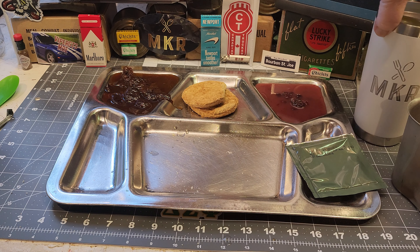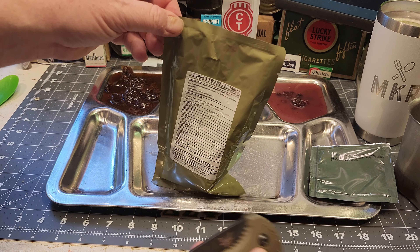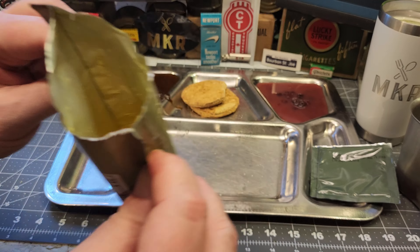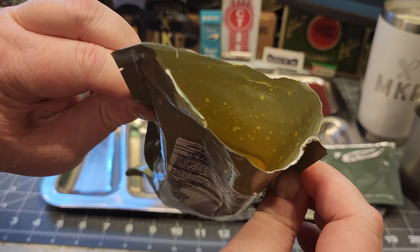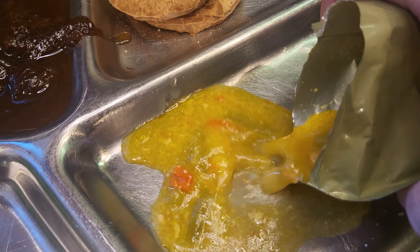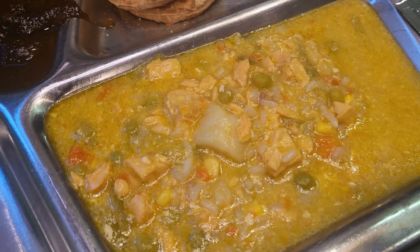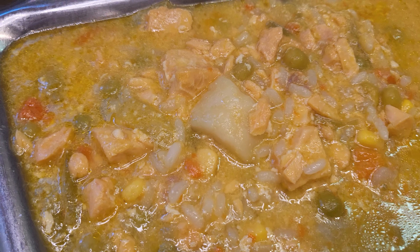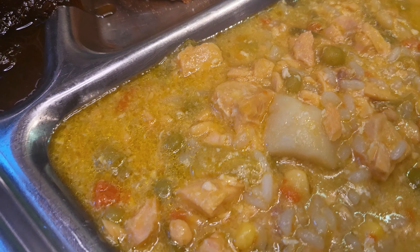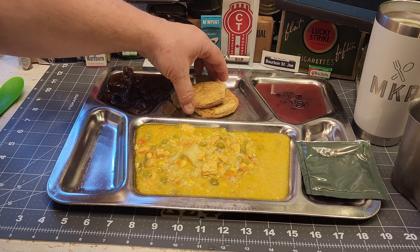The main is nice and hot now. I'm not a huge salmon lover but right away it smells very, very nice. It looks really good — kind of like a chicken soup. I can see carrots, corn, potatoes, salmon, and peas or green beans. Looks very good. Need to let it cool off a bit.